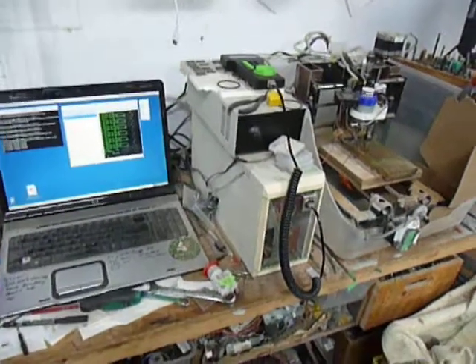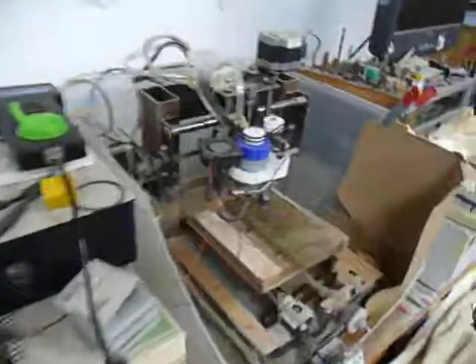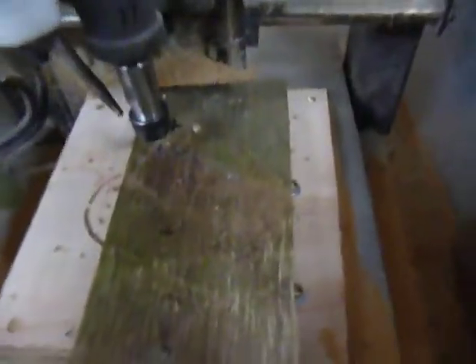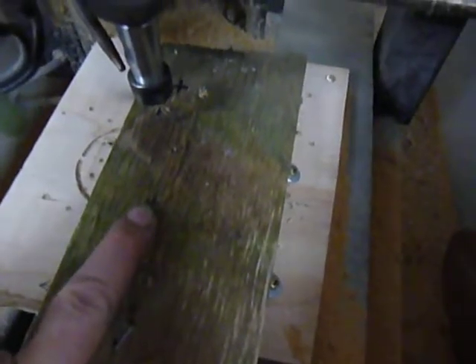This is a quick video on setting up jobs for my CNC machine with the pendant. There's no zeroing hardware on here. This is where I want my job zero to be.